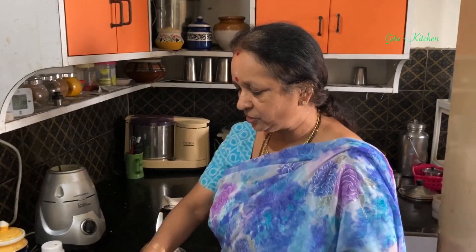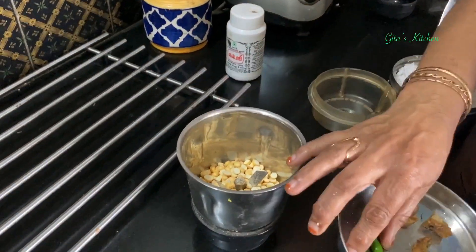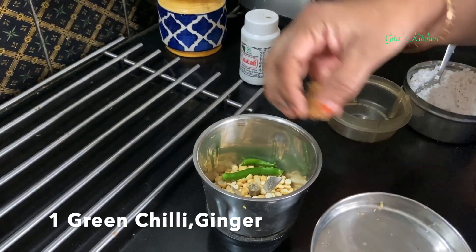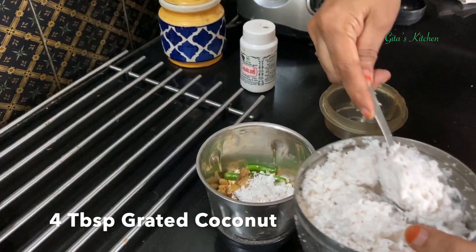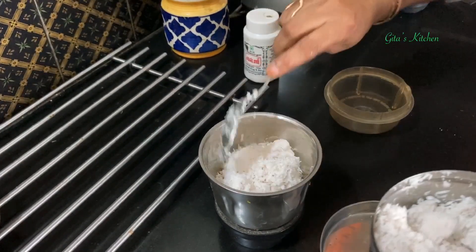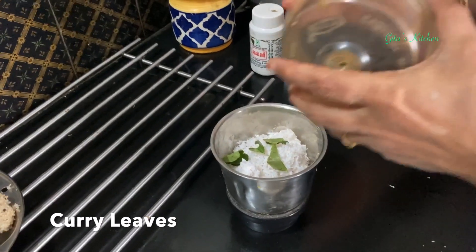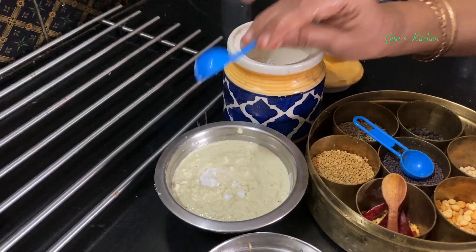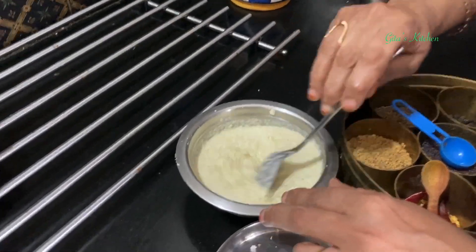While waiting for the pidi kodakatas to be done, we will make a quick chutney. I have taken about 2 tablespoons of roasted gram, 1 green chilli, a small piece of ginger, and fresh grated coconut. I am going to add a few curry leaves to this also, so that we get the benefit of the curry leaves too. We will blend it into a fine paste and add the required salt. Mix it well.